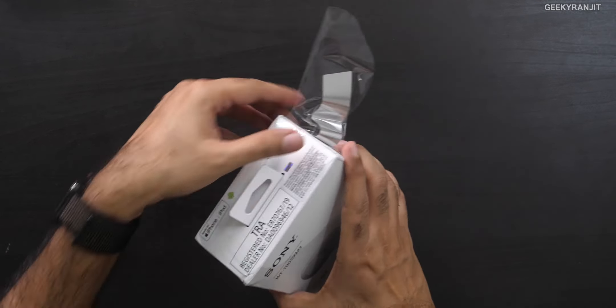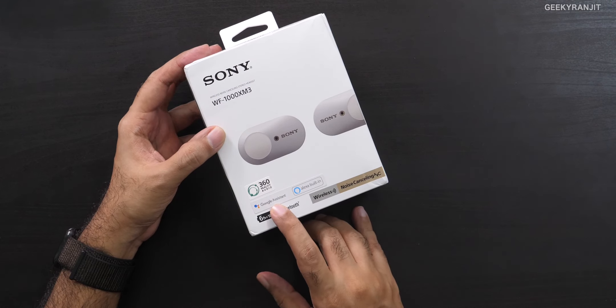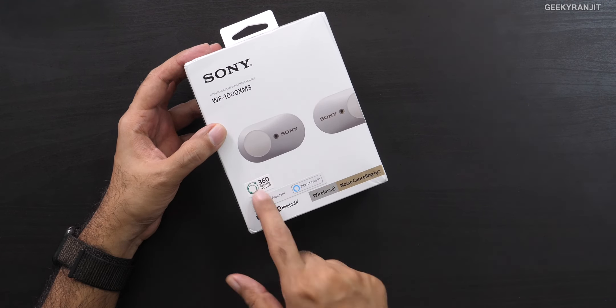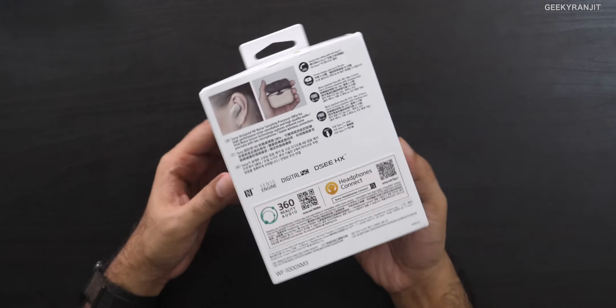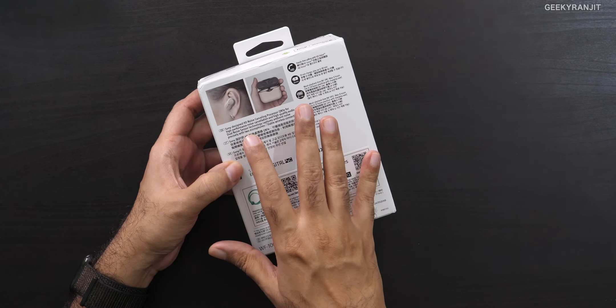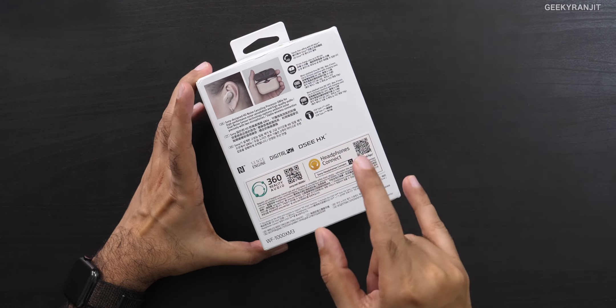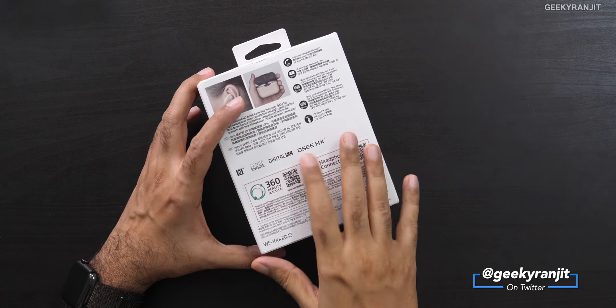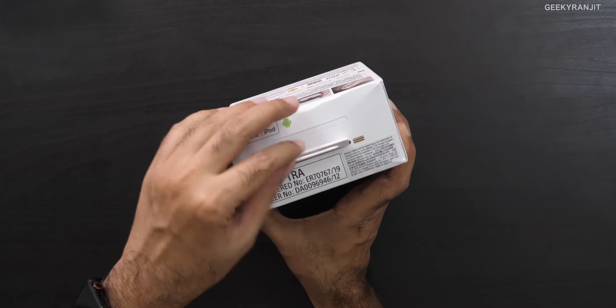Let me open this up — I'll leave the links in the description below. It's nice to see that they support both Google Assistant as well as Alexa. It also has 360 Reality Audio sound, and the big thing is noise cancellation. It has the Sony QN1E chip found even on the bigger Sony headphones, and also has NFC, DSEE for sound enhancement of low-quality audio, ANC, and supports the Sony Headphone app. It works with iPhones as well as Android.